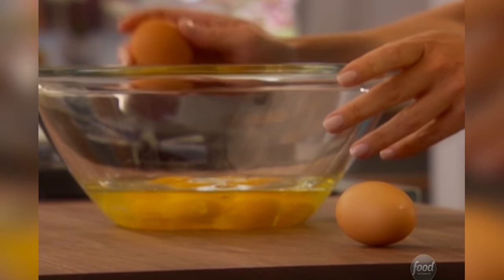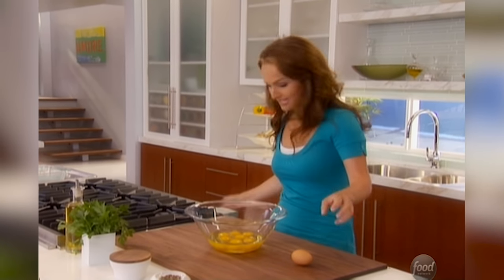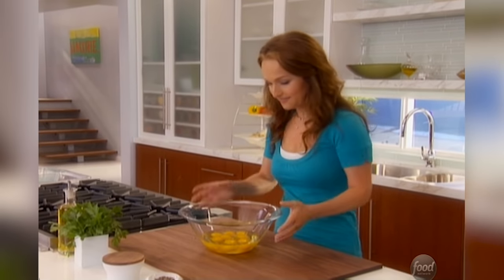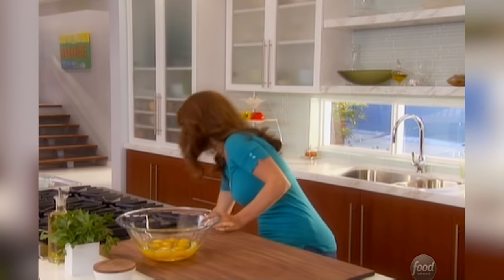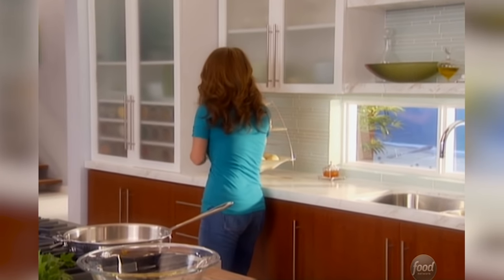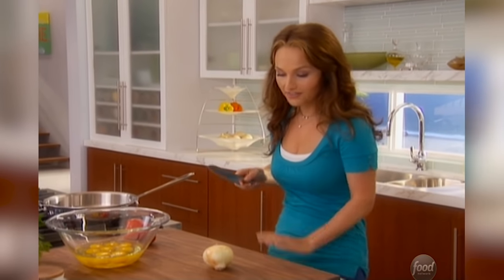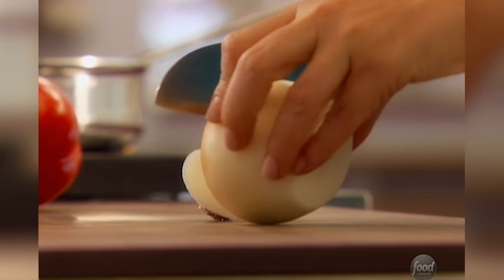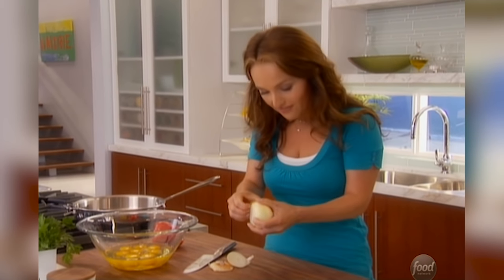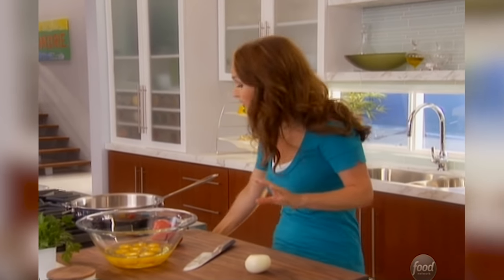I've already cracked six eggs and I've got two more to go. I'm making an Italian omelet instead of a traditional French omelet — it's much easier to make, and Todd is going to love it. I want to grab a pan, an onion, and a red pepper. These are basically the flavorings of the omelet. This is one of my favorite go-to meals, and because Todd loves eggs so much, it's a perfect breakfast for dinner.